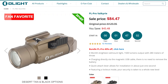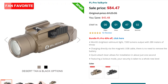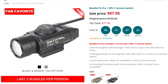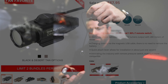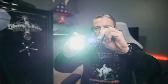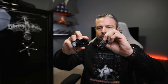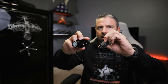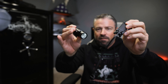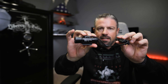The PL Pro Valkyrie is regularly priced at $129.95. It'll be on sale only November 28th and 29th for $84.47, but for $3.50 more you can get a bundle that includes a remote switch. The remote switch attaches to your rail and gives you the same functions as the buttons — one press for constant on, one press off, hold for momentary. The bundle in black or desert tan is 45% off: regular price $159.90, sale price $87.95.